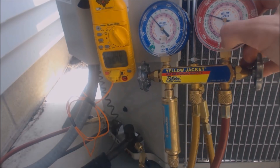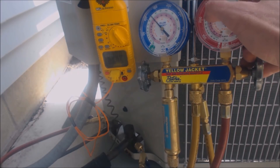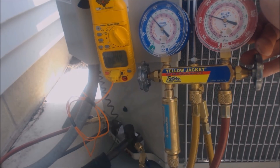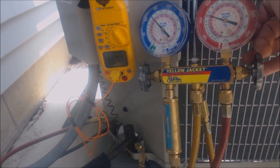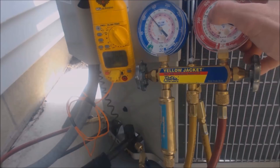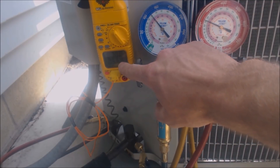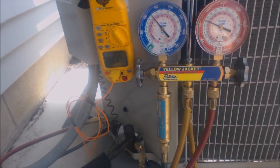We're going to go ahead and check our sub-cooling. We see that we are reading about 238 PSIG, and the actual temperature on the middle of this condenser coil right here is 80 degrees. 80 degrees minus 67 degrees is 13 degrees of sub-cooling.